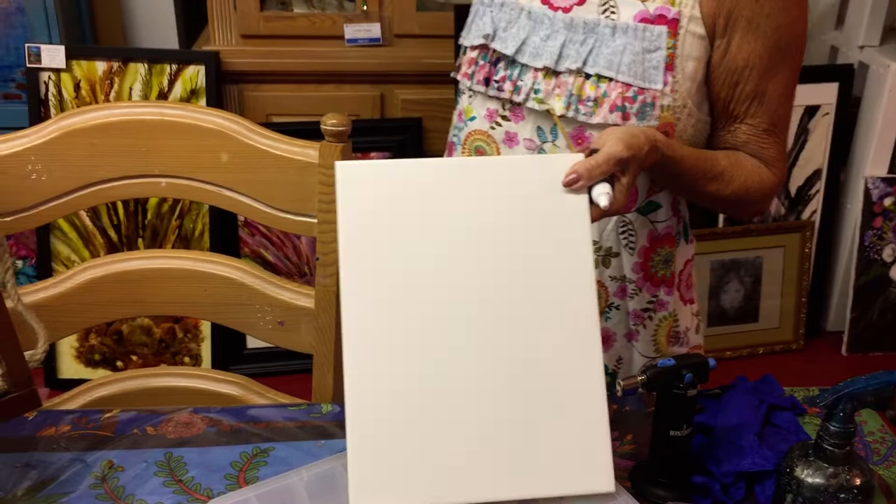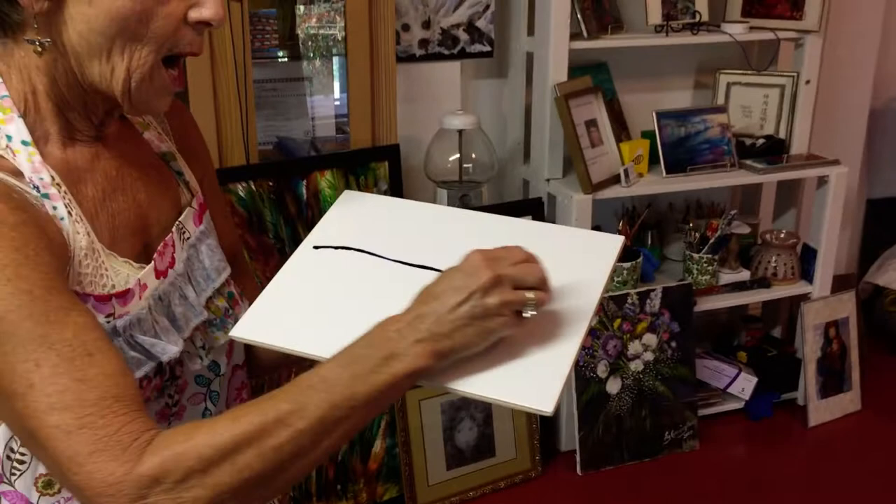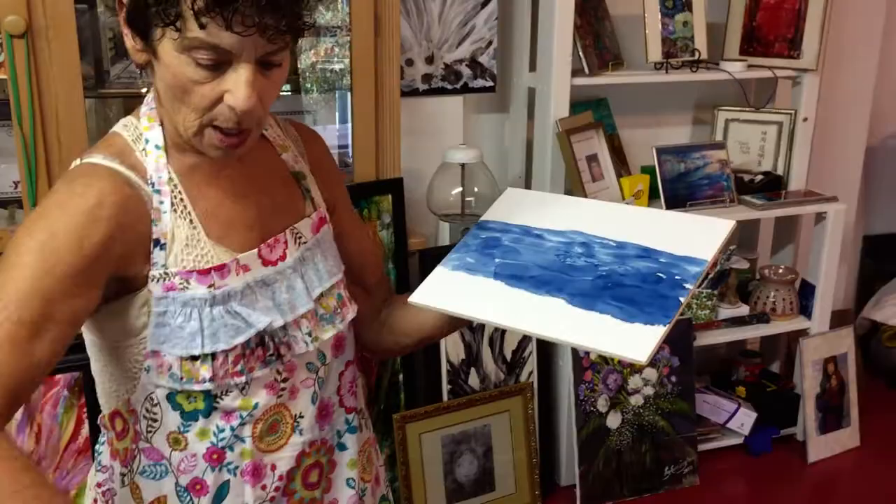You get a tile, or on the paintings a very big slick erasable piece, and then what you do — I'm just going to show you — you have to be very fast. This is hard for people that are intricate and very detailed. So if I wanted to try to do an ocean scene, what I would do is go like this, and then you just add whatever it is you want to add.